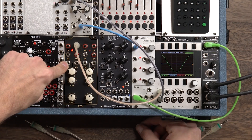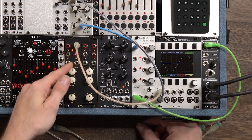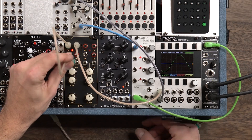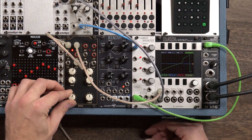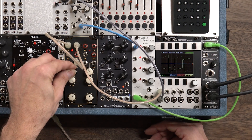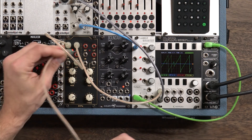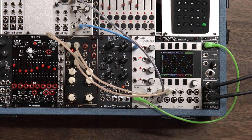This left CV input is a volt-per-octave input — it tracks perfectly. The right one is a bipolar attenuverter, so it can apply negative or positive voltage depending on which way you turn it. If we take the band pass output and go into the bipolar attenuverter and start to apply positive voltage, we can actually turn our beautiful sine wave into a more sawtooth wave with some character. And if we monitor the high pass output, we'll notice it's the reverse — a ramp wave.